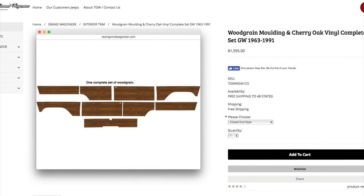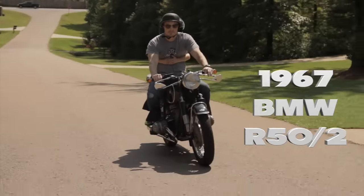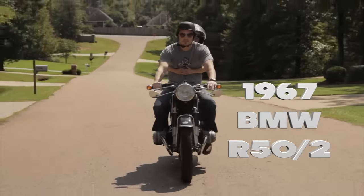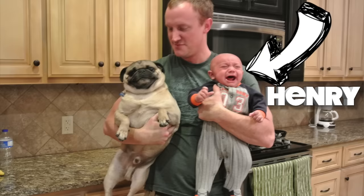Everything is expensive, but that's the nature of restoring vehicles. I learned that restoring vehicles is a marathon, definitely not a sprint — I had to learn patience. The first time I tried to restore a vehicle was my 1967 BMW R50/2. That thing was an incredible bike and I spent about two or three years with it.